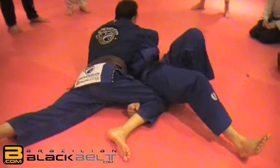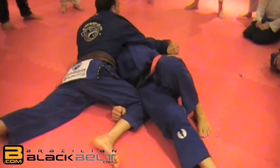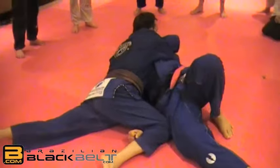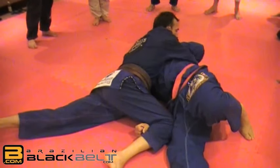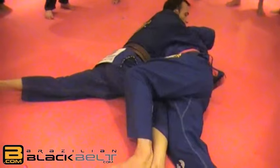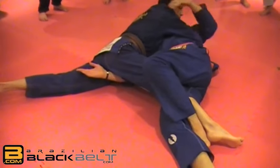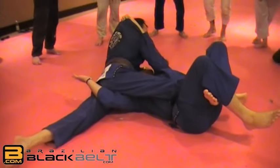I grab his leg and start to bring him over while escaping my hip under. My hip goes lower and I have more mobility — even if he has a lot of pressure on my face and shoulder, my hip can still move. I keep pushing his leg inside, twist my hip, step over, and start to pull his leg back. I get my head in between and continue pulling his leg.